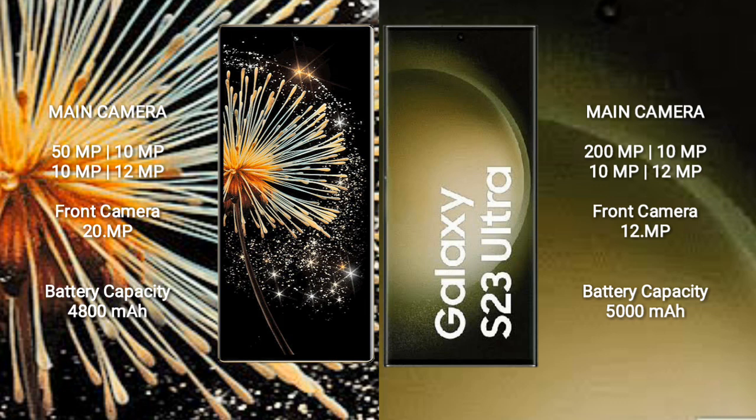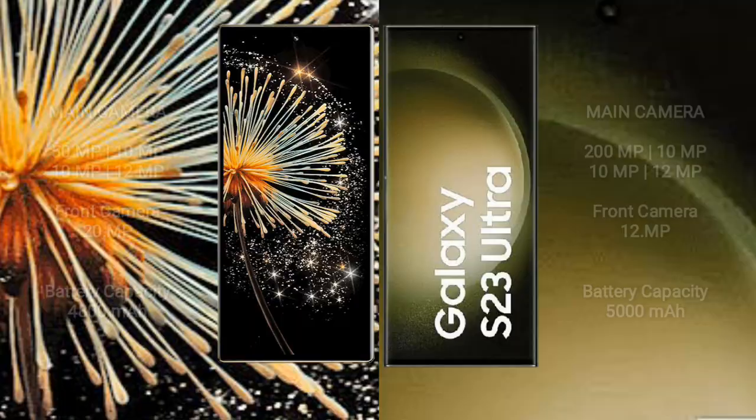Xiaomi Mix Fold 3 has a 4,800mAh battery with 67W fast charging support. Samsung Galaxy S23 Ultra has a 5,000mAh battery with 45W fast charging support.